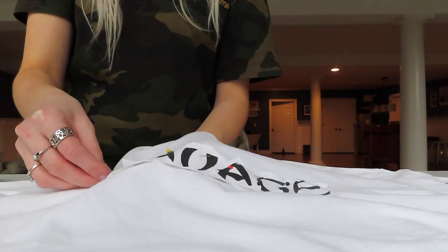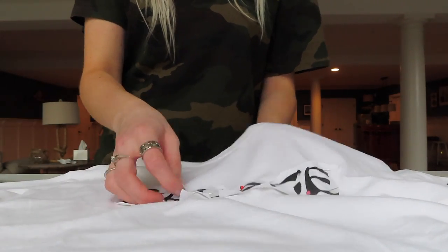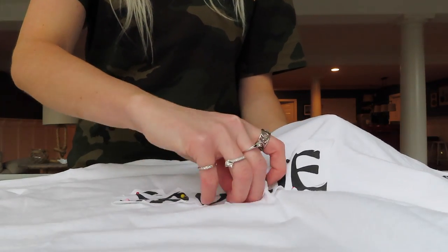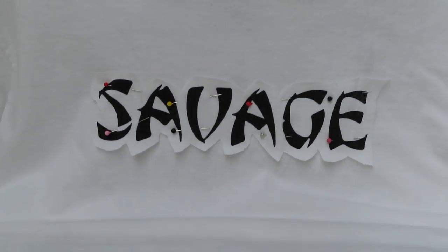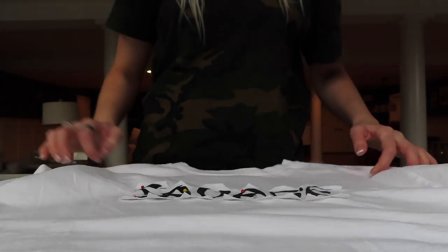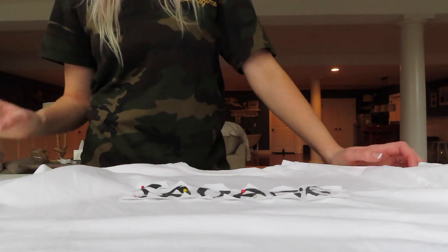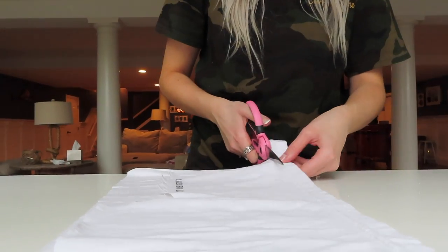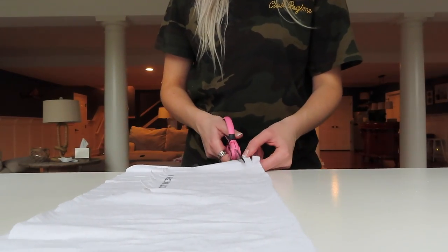For those of you wondering why I'm chopping up this perfectly good shirt — honestly I don't wear it and I didn't really feel like selling it. I've always liked it, but for some reason the way it fit on me was just never good. It is a men's large and I went through this phase where I just bought a lot of men's t-shirts but this one I just didn't wear a lot, so I wanted to change it up. After you have your logo pinned on, I'm going to take the rest of that bottom part of the t-shirt and start cutting strips.